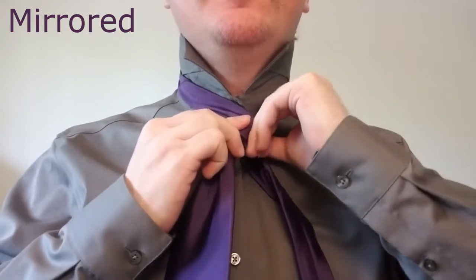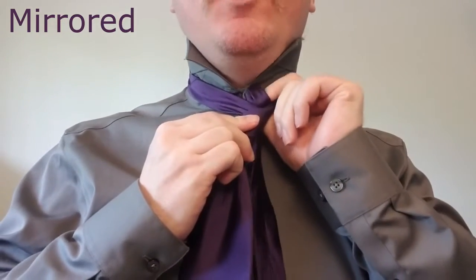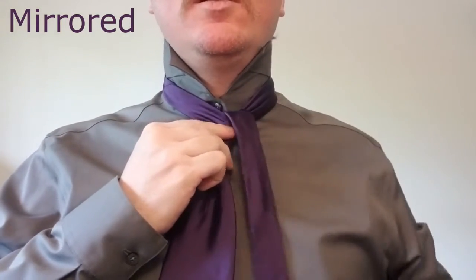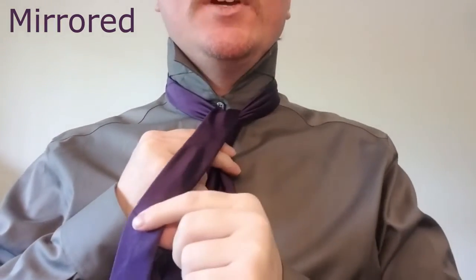Now we're going to tuck it behind the back, bring it up and through the center of the collar, just like that.